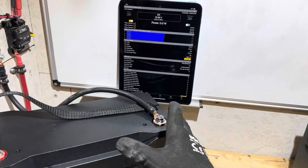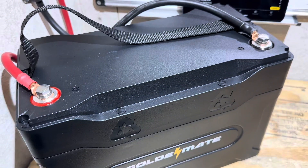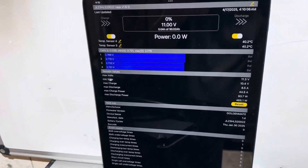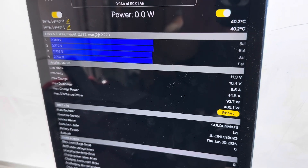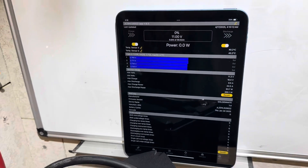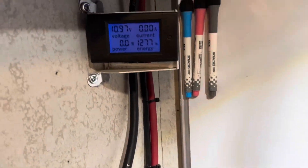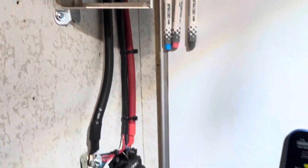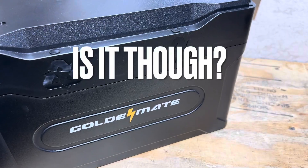I may have to put a charger on it if it takes too long to wake back up. I popped it with another battery to save some time and get the BMS to reactivate. It pulled about 8 amps from the other battery just to bring the BMS back alive. It is back on, and our final tally was 1,277 watt-hours out of a rated 1,280 — just a touch shy.